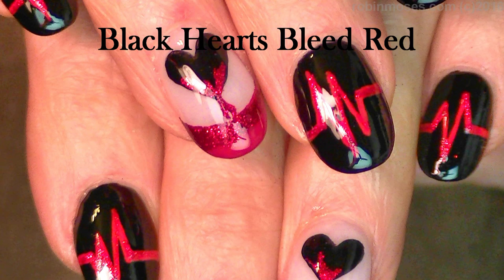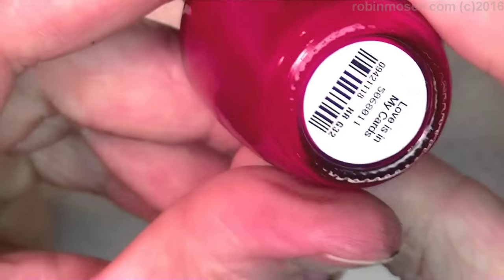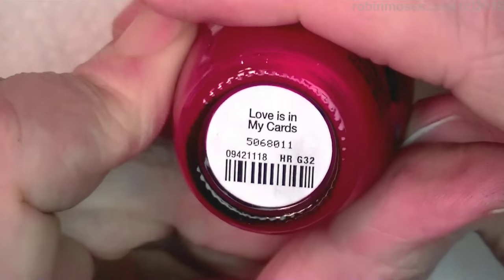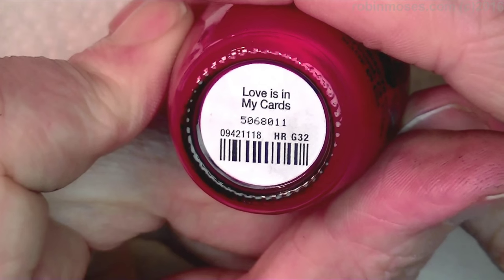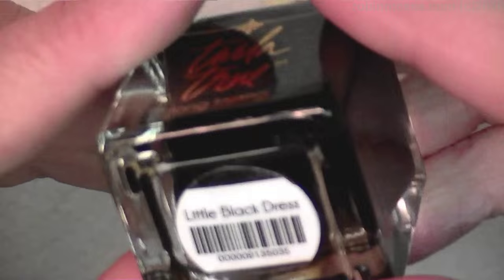Hi, this is Robin, I'm here with Guru and we're going to do a heart design — a bloody anti-Valentine type heart design. I'm starting this tutorial with 'Love is in my Cards.' I love this red and Twyla true.